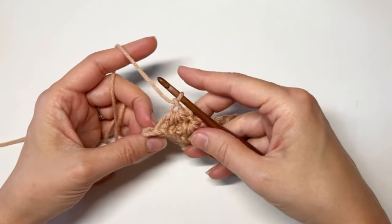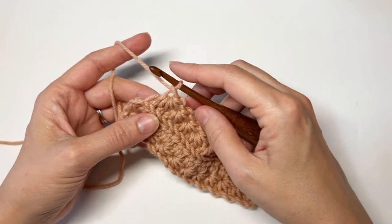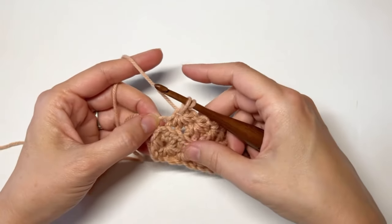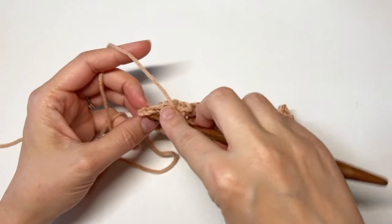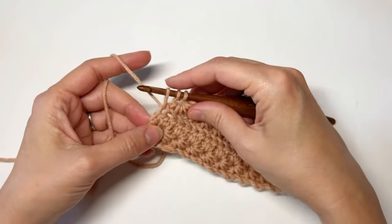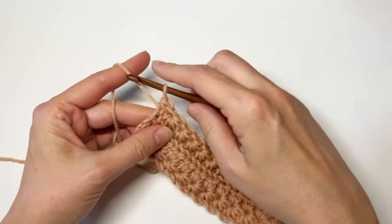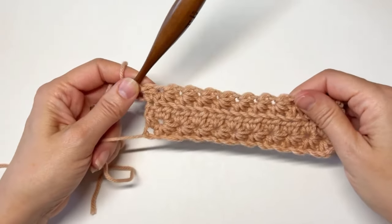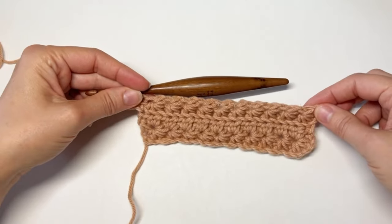Now I want to make the final half star at the end. For all right-side rows from row three on, it's slightly different. Go through the eye and pull up a loop. For the last stitch, instead of the back loop, go under both loops — this closes up the gap created by stretching the back loop. Yarn over and pull through all three loops. It's nice and even at the end, and the edges are forming up straight.